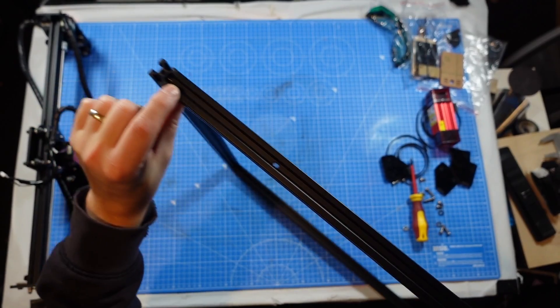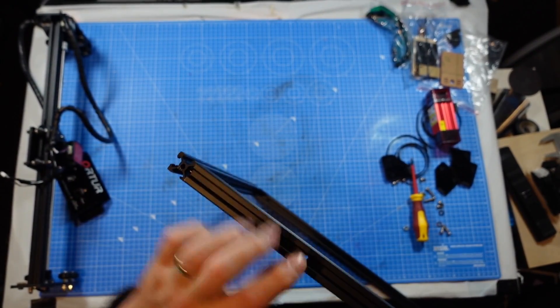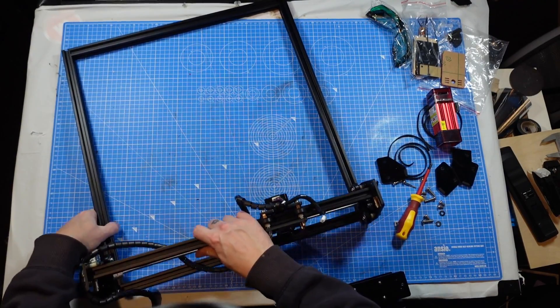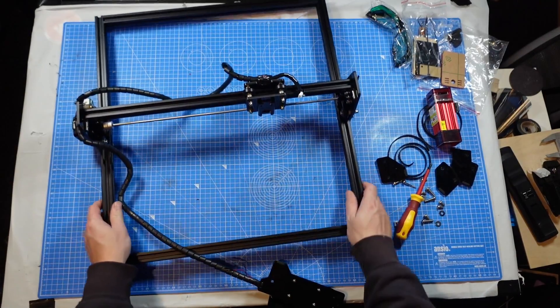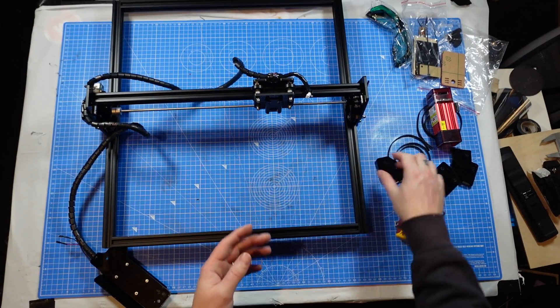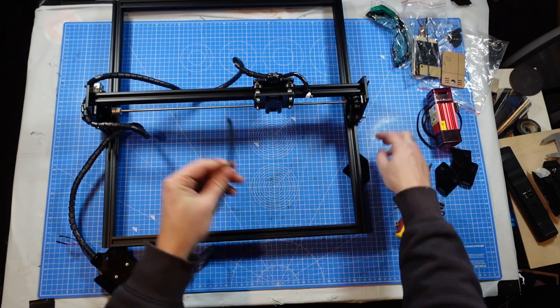Then we go with these two holes here - this is where the motherboard screws into, that is the front. So that in there, that in there - spot on. And this then I'll just get fixed to the front there. Before we do that, we're going to do the belts.